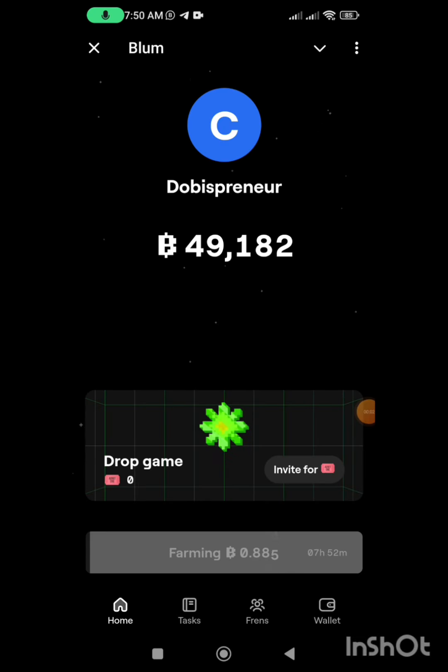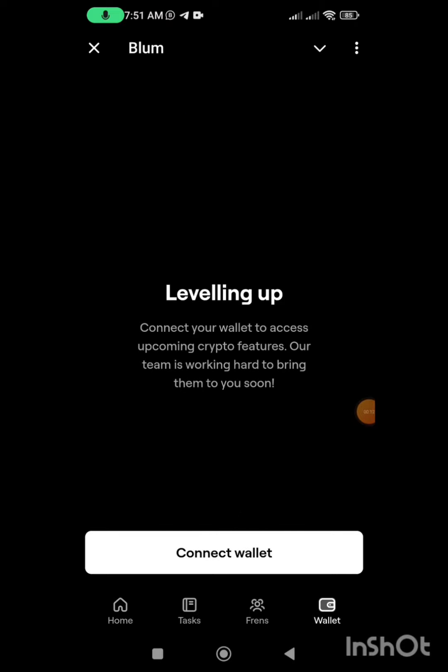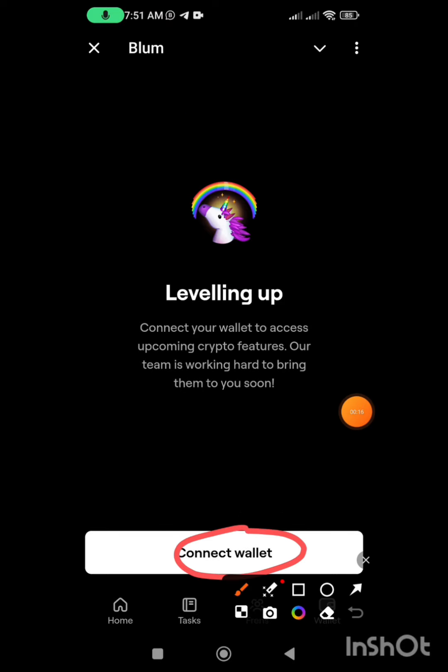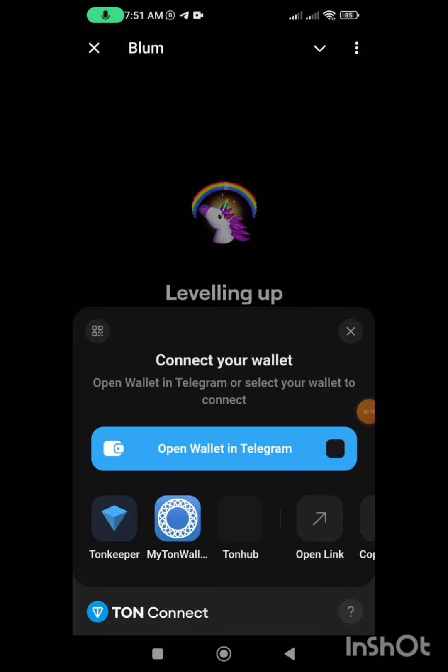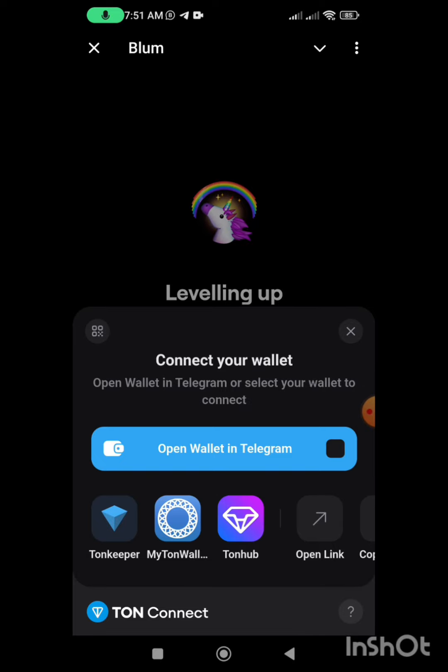Welcome back to my YouTube channel. In this video I'm going to show you how you can connect your wallet to your Blum mining bot. This is the app — you click on the wallet section, then click on connect wallet. Once you do that, you see different types of wallets displayed here.